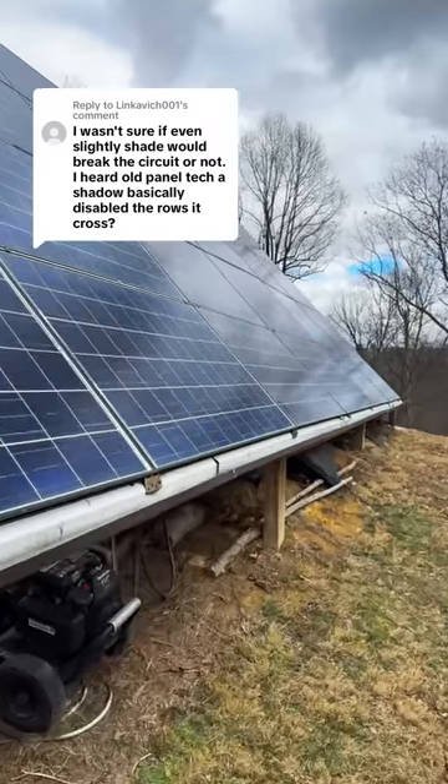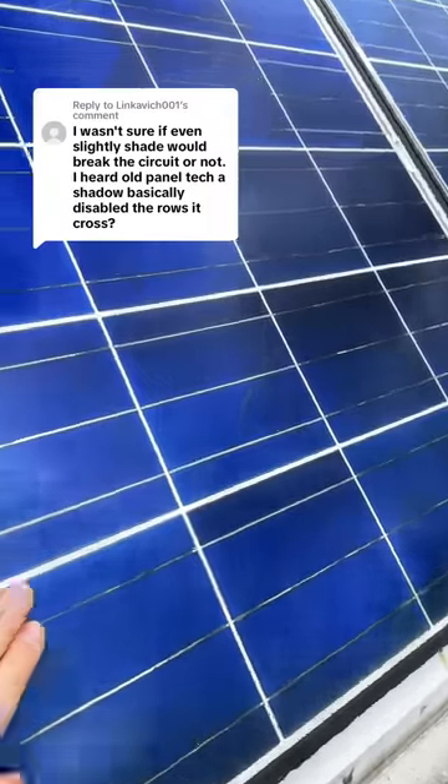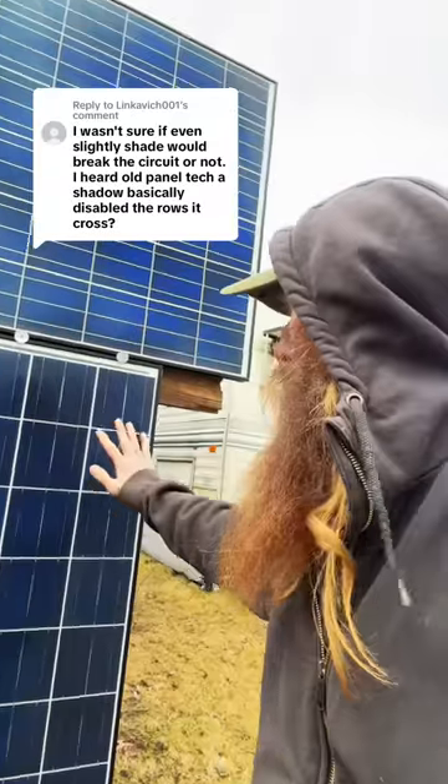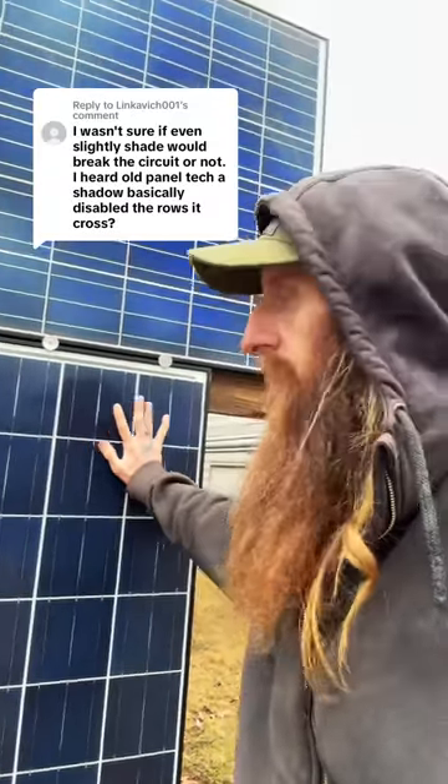I got my solar panels cheap three years ago because they were used. They don't look really all that awesome, but they're still producing great power. A lot of solar panels, particularly older ones, if you cover just a little bit of it in full sunshine, it'll kill the whole panel as far as power production.